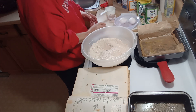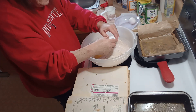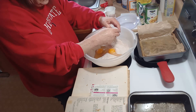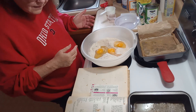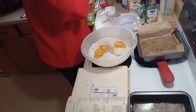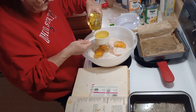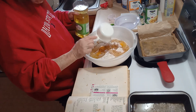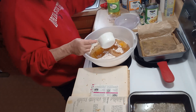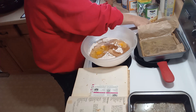Now you want to add three eggs and one cup of oil, and you want to mix this together.